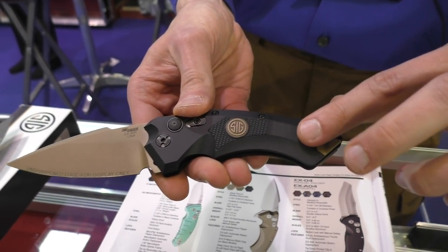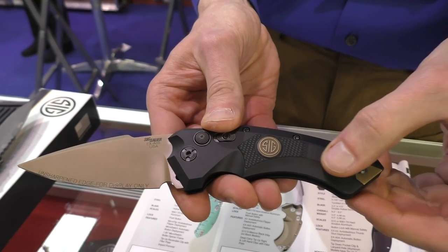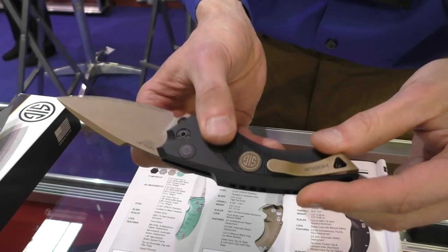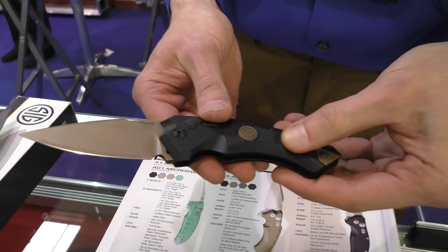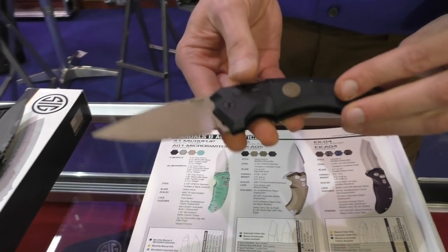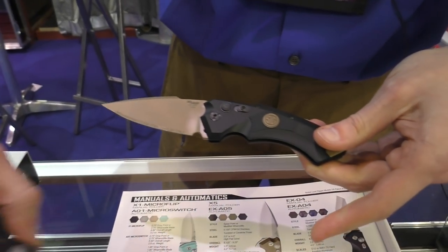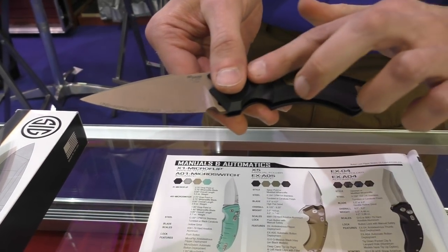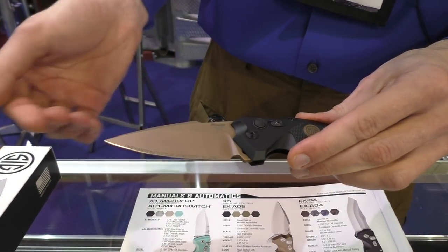On purpose, we milled down the portion underneath the clip — because the texturing is quite aggressive — so that you can get it easier in and out of your pocket without shredding the pocket edges as much. It also has a good kick to it. This is an aluminum frame with G10 inlays — the EXO1 is a G10 frame. This one is black anodized and this one is a sort of flat dark earth anodizing.